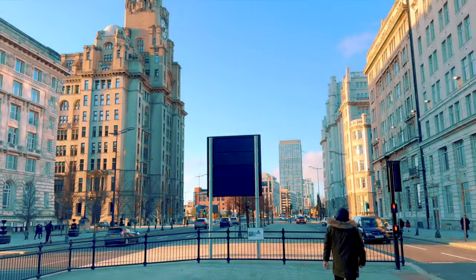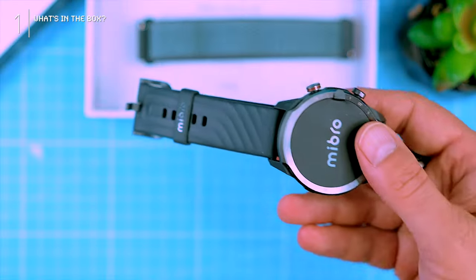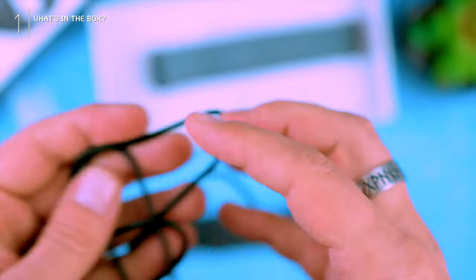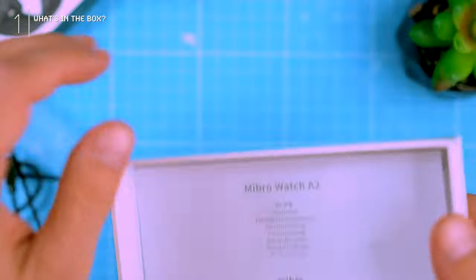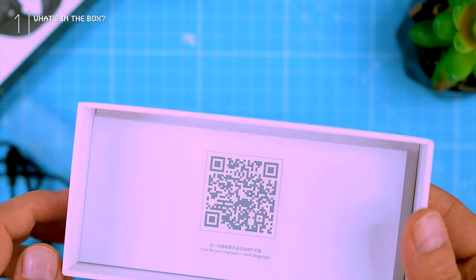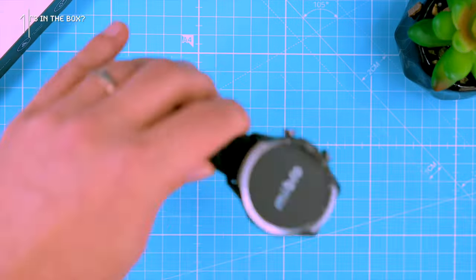Let's crack open this box and see what's inside. We find the usual suspects: the watch itself, a charging cable with the Mebro logo on it, a spare strap — nice — and mandatory manuals and warranty cards just in case things go south. There's also a QR code, but it's not for the app, just some digital manuals. Cool, but not groundbreaking.